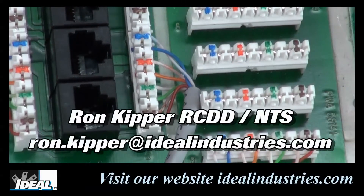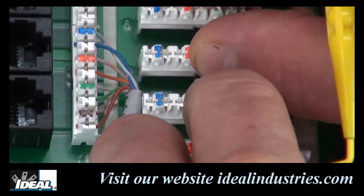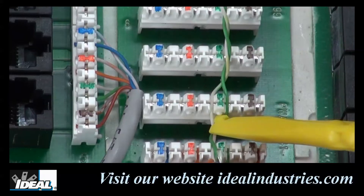Hi folks, it's Ron, and welcome back to another industry tip. I get asked this one a lot in the courses I give. It is about working with 110 style connections and inserting the pairs properly into the blocks before termination.